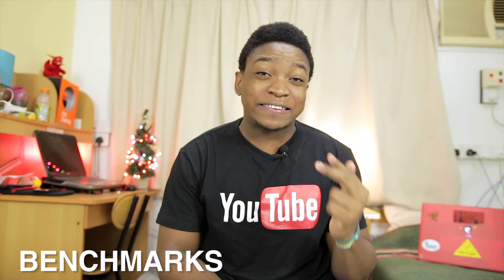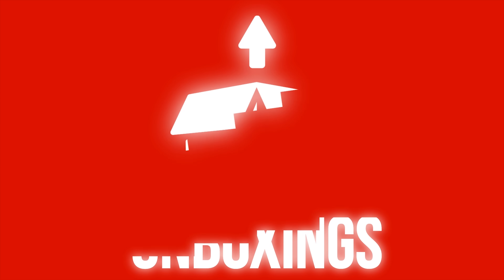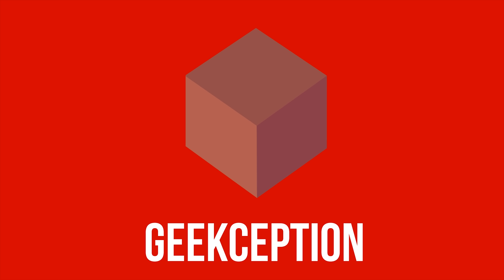Hello guys, Manof of Geekception here and today I shall be running benchmarks of the ZTE Blade A711. In this video I'm going to be running gaming tests playing highly intensive video games, then temperature tests to check if this phone overheats, and after that stress test benchmarks at Antutu and Geekbench 3. Let's start.